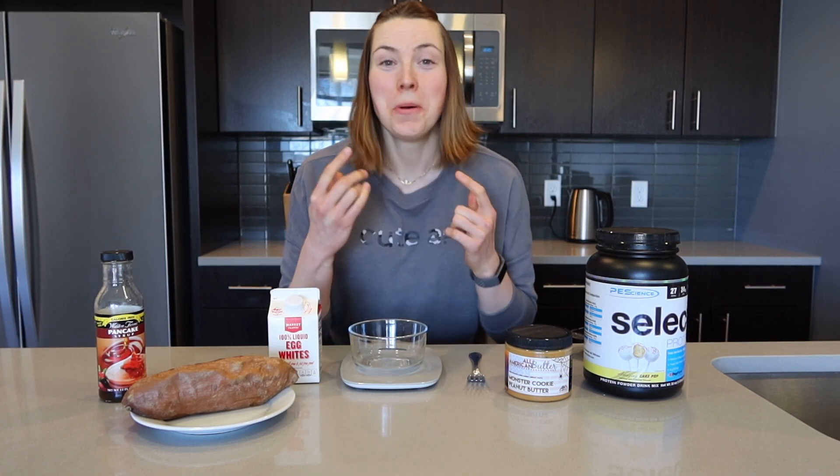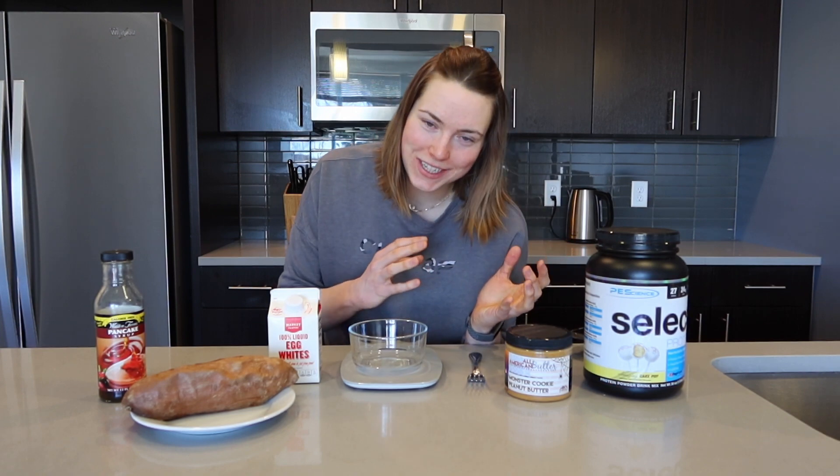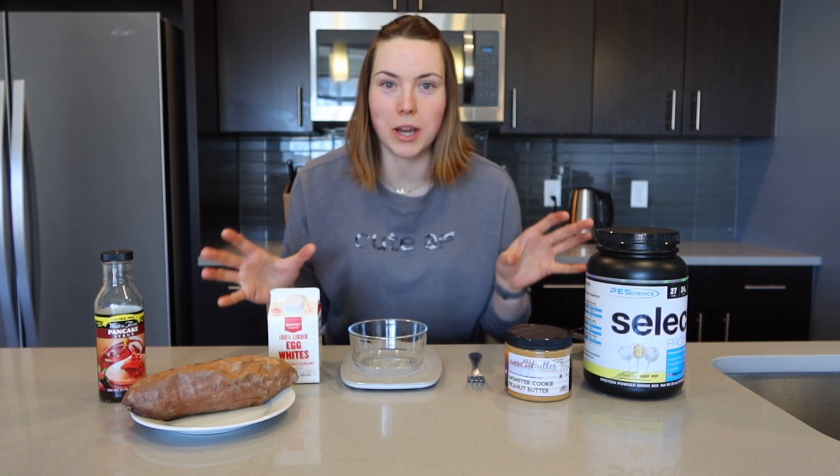I love pancakes, but regular pancakes tend to have a lot more carbs than I probably wanna have in one sitting. So this is a really great way to actually get protein in and have a little bit more of a balanced meal.